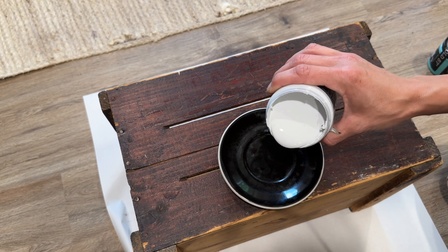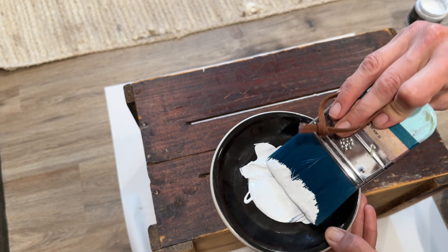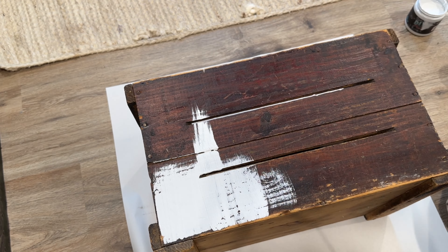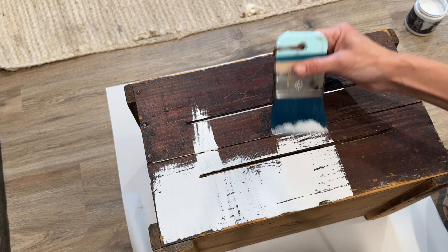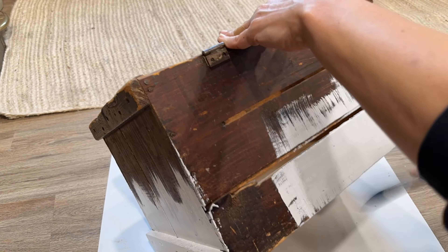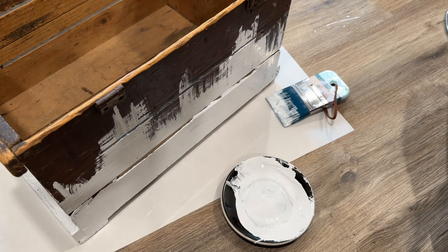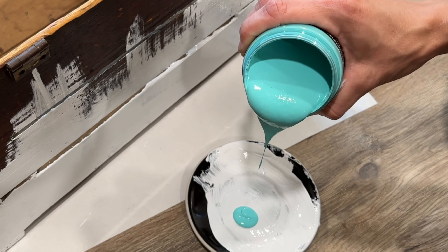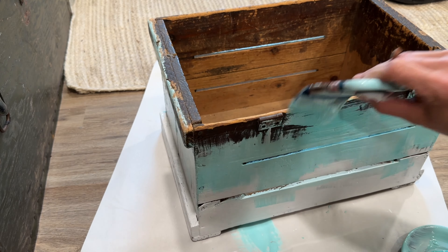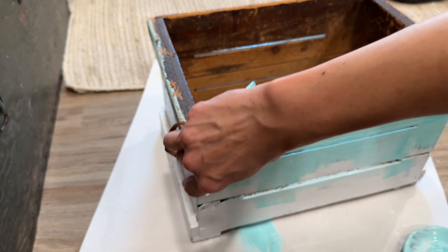Y'all challenged me to recreate this paint finish on one of my Saturday morning lives and I said I would. I didn't have a bucket per se, but I'm going to recreate that paint finish on this old weathered crate. It has a few steps but y'all could totally do it. I'm starting off with DIY Beadboard — a beautiful plain white — and I've got my DIY smoothie brush which is great for blending. I'm going to start by giving the bottom of this crate a nice coat of the white. I'm not worried about perfect coverage right now, just getting on a base coat.